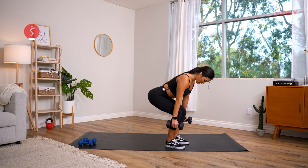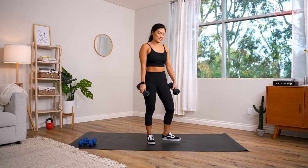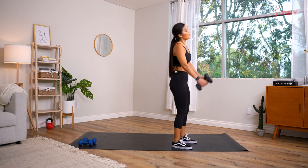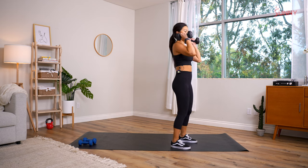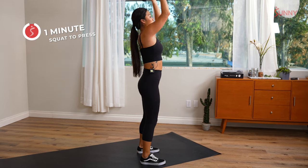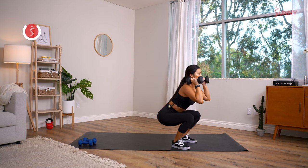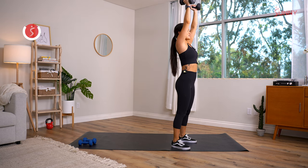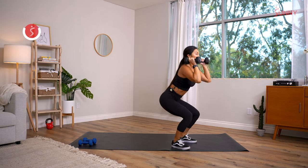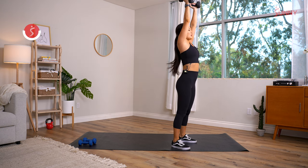In three, two, one — squat to press, right into it! All the way down — really big squat — then at the top, almost like an explosive movement. Press, exhale at the top. Halfway already — how are you gonna finish it?